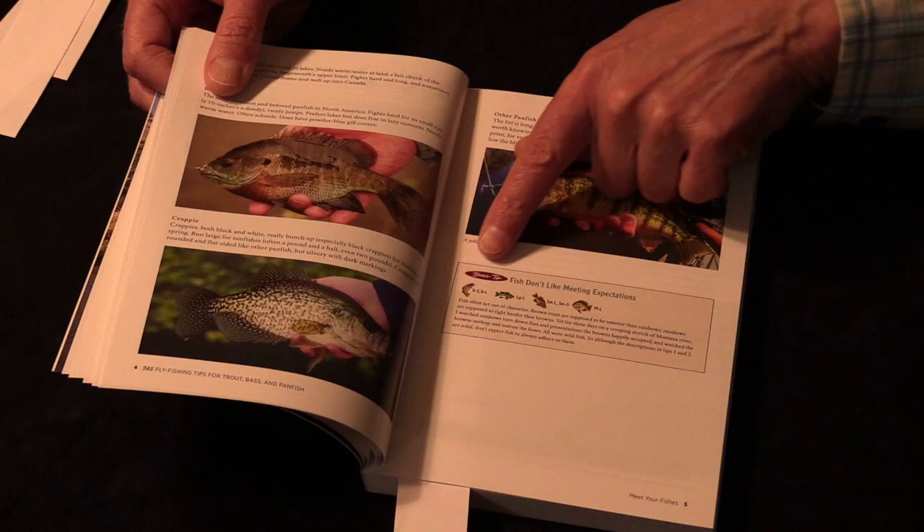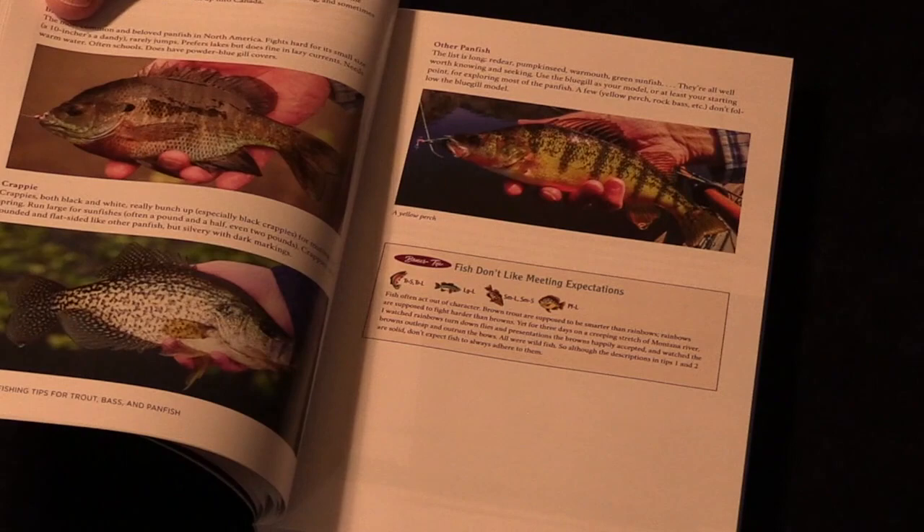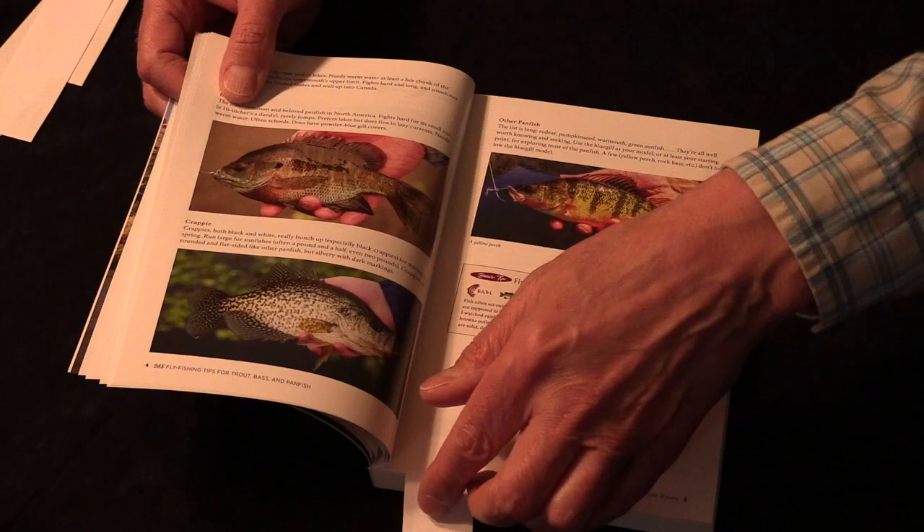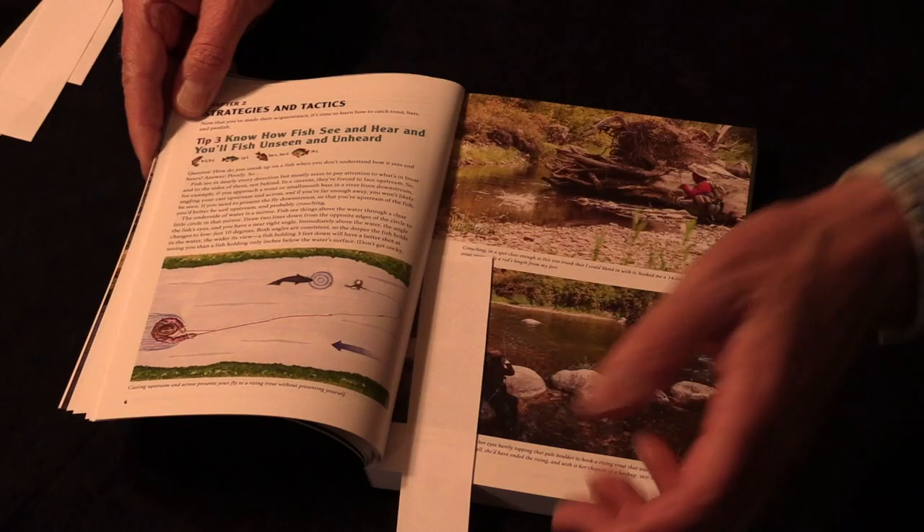The book has 365 tips as the title says, but here's a bonus: there are shorter tips I really liked, so I asked my editor if I could squeeze them in, and she said yes. If you include those, the book actually has 399 tips — pretty much my lifetime's worth, and I started fishing when I was very young.